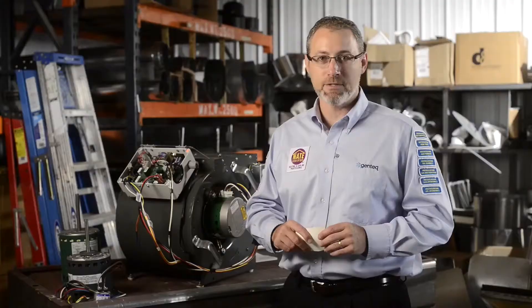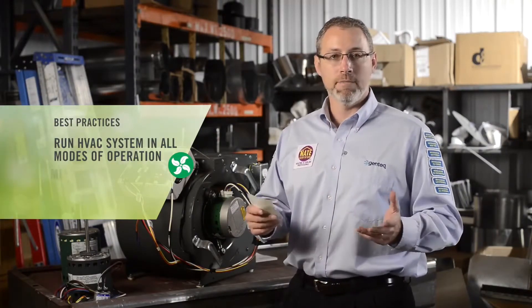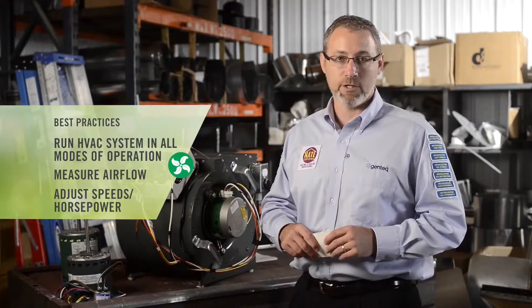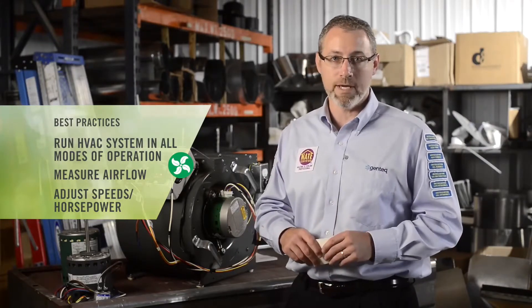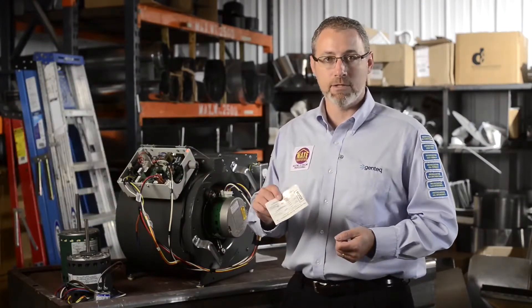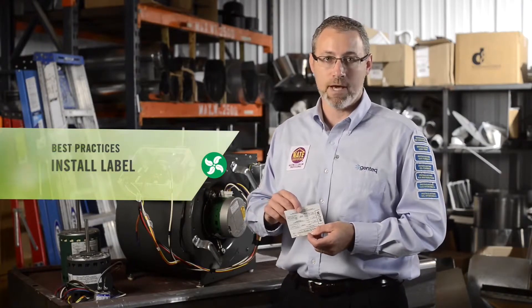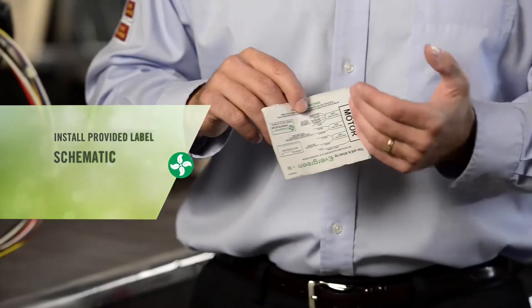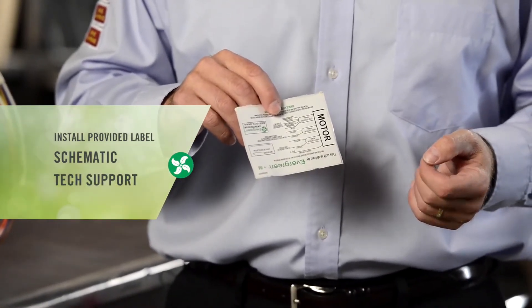Now that we've completed all wiring connections and you understand how the Evergreen IM operates, the last step is to run our HVAC system in all modes of operation, measure our airflow, and adjust the speeds and/or horsepower for proper operation — which is an industry best practice after replacing any motor, whether universal or OEM. Last but not least, I highly recommend taking the sticker or decal out of the bag and putting it on the HVAC system next to the schematic, so it identifies for the next contractor the speeds, horsepower, and wiring for the Evergreen IM, and also gives them the 800 technical support number if needed.